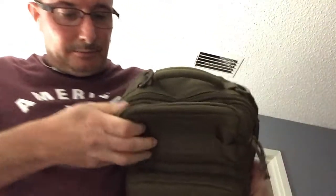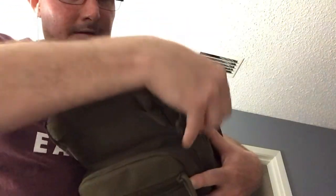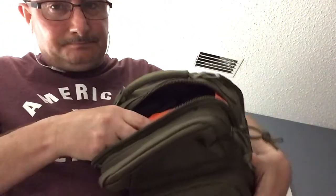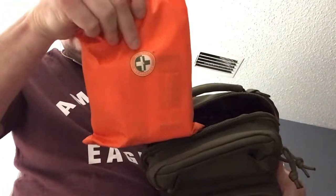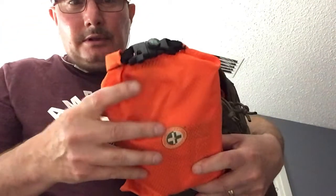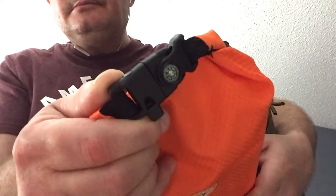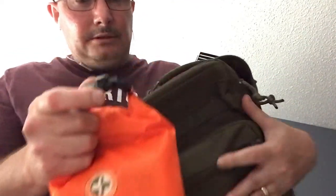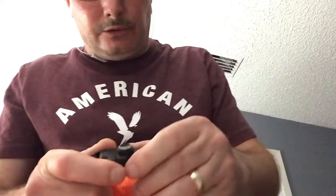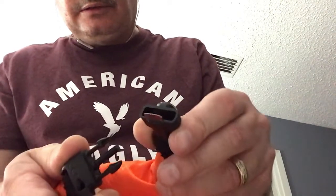Up here in the main compartment, I have a first aid kit with a little compass on the top. It also has a little ferro rod in here, and a little striker.